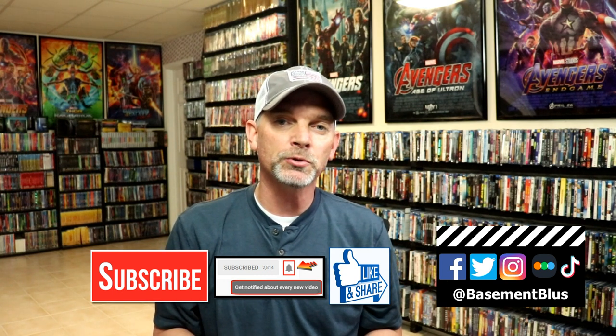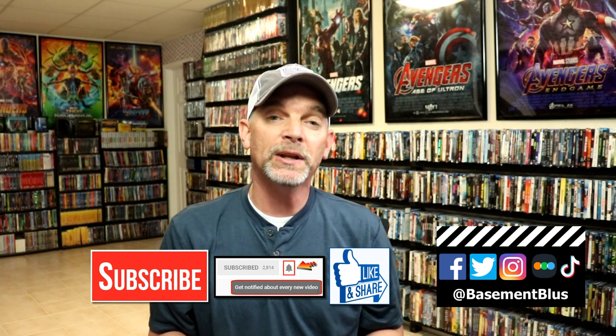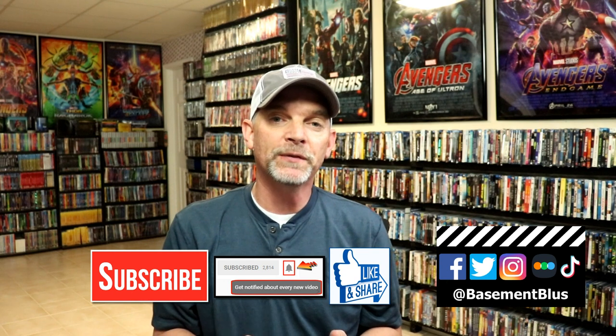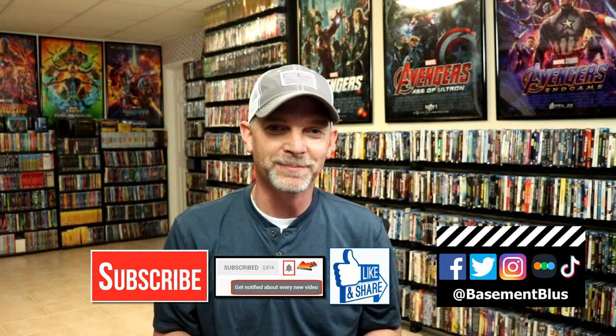If you haven't found me on my social media accounts, I'm on Facebook, Twitter, Instagram, and on TikTok. And if you'd like to find out what I've been watching, you can find me over on Letterboxd. I do have links below. But thanks again for watching and we will see you next time.